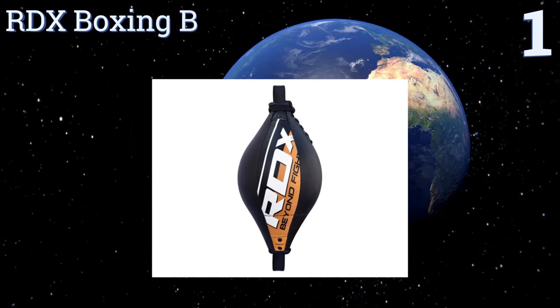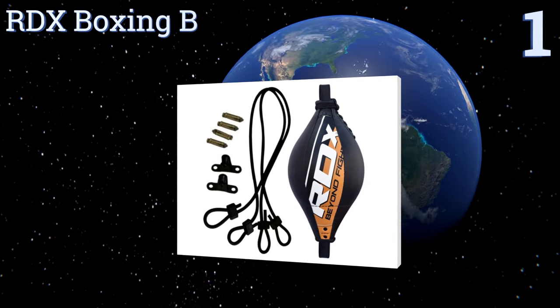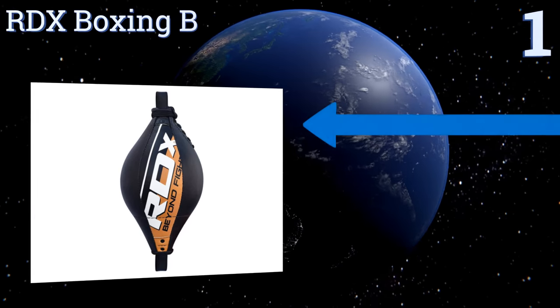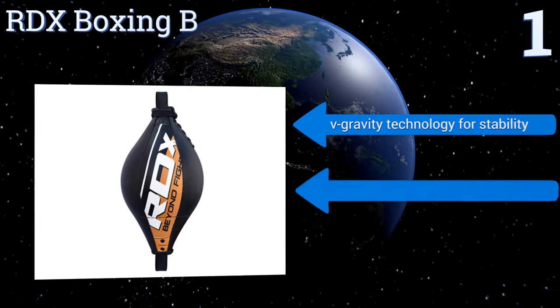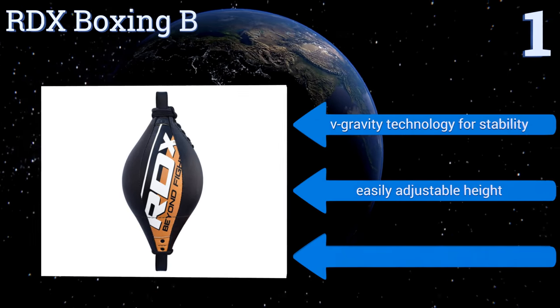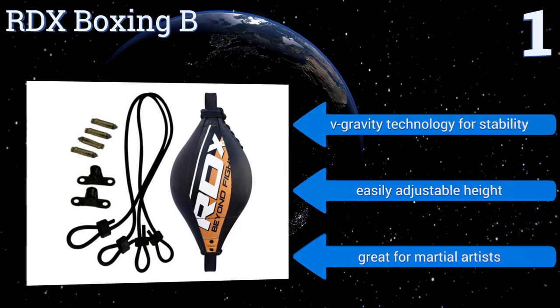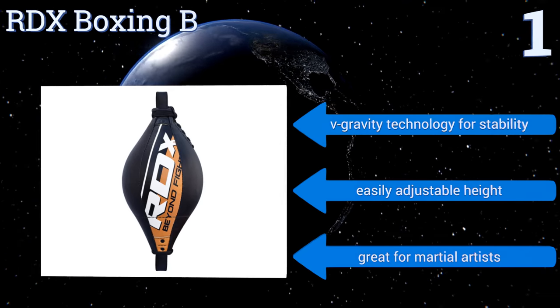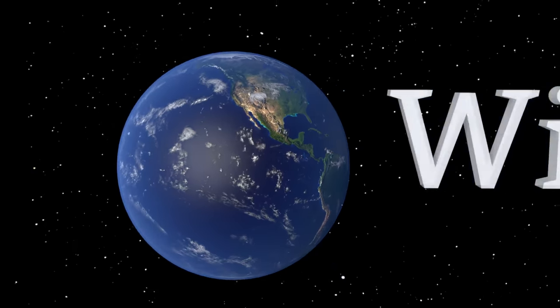Taking the top spot on our list, constructed from durable Maya hide leather, the RDX Boxing B ought to last longer than most of the competition. Its internal twin textile layer adds one and a half millimeters of thickness to the bag, which uses split seams to reinforce the fabric joints. It features V-gravity technology for stability and an easily adjustable height. It's great for martial artists.